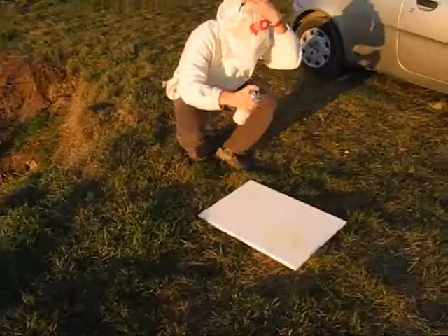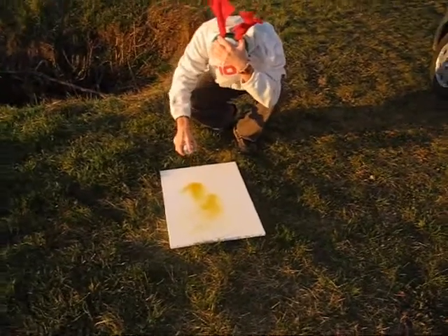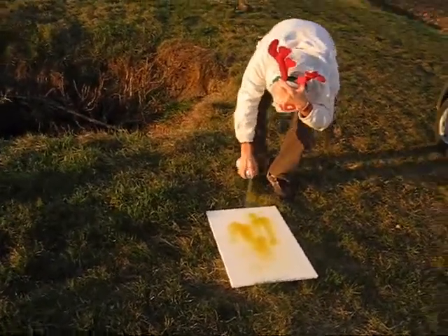This is the most difficult part of the work because you have to find the right way to spray all the stuff.